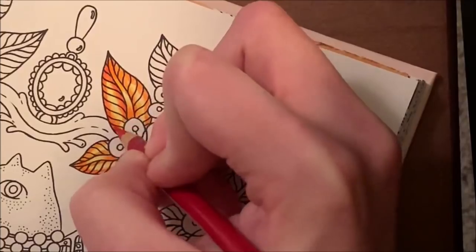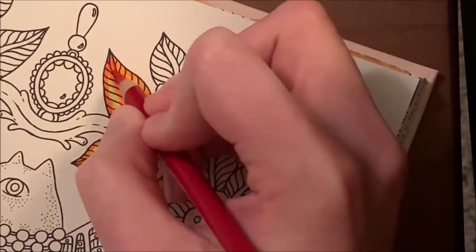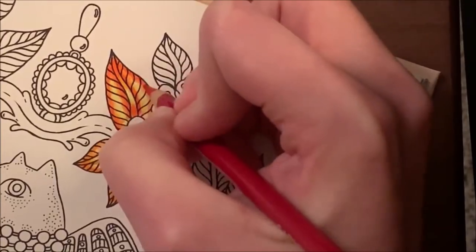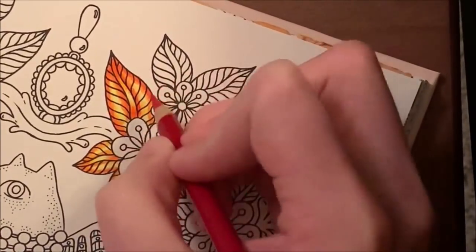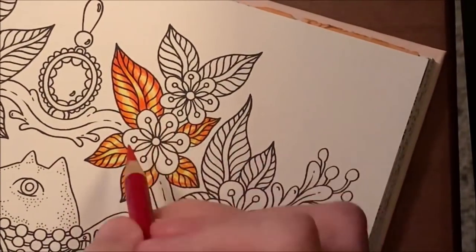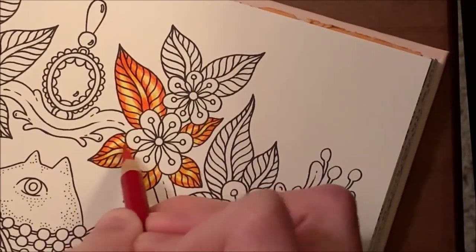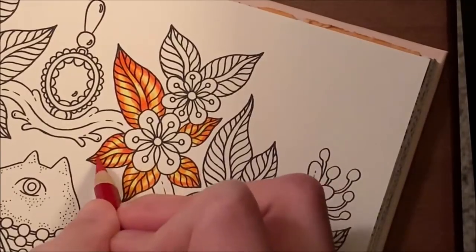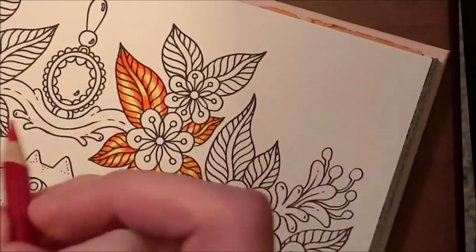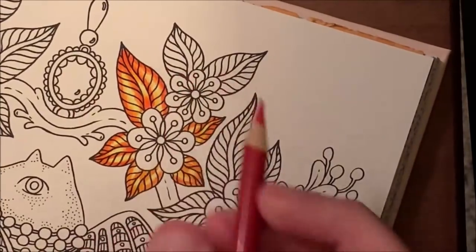We won't use hard pressure until we go back in with the lemon at the final time to burnish and blend everything together. One thing I've noticed with both Arteza and Prismacolor is that the paper fills up with pigment fast. Light layers every single time will be your best approach. I was able to layer twice with Prismacolor using very light layers; with Arteza I think it'll be one pass through from lightest to darkest.